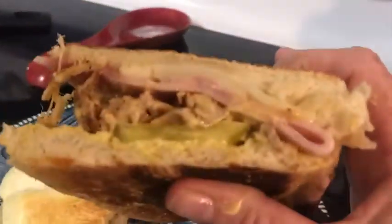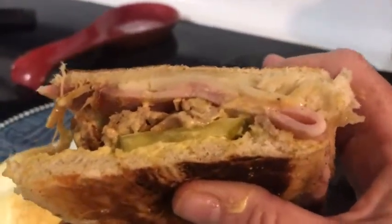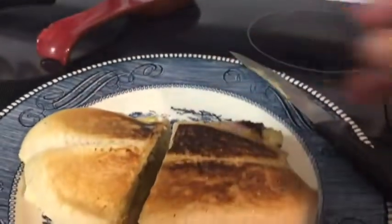This has all been grilled and cut, and this is how it looks — and this is your Cuban. Thank you for watching. Have a great day. Bye-bye.